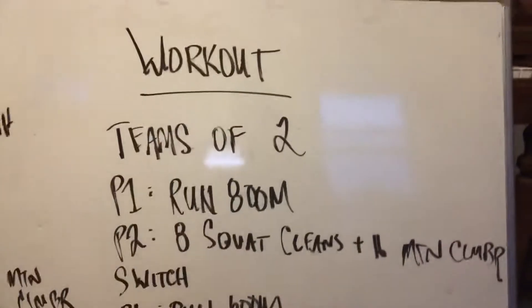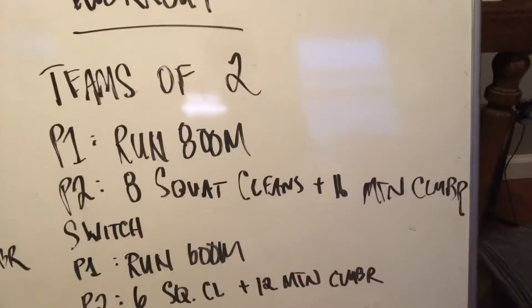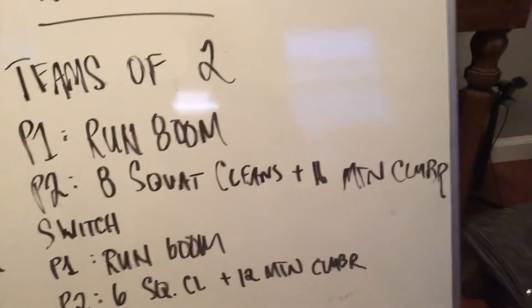Those of you doing this workout on your own, the way I would do it is to run 800 and then time yourself, and use that same amount of time to perform max rounds of eight squat cleans and 16 mountain climbers. Or if you want to keep things simple instead of doing math, give yourself a four minute clock on the squat cleans and mountain climbers. For the 600, use three minutes as a guideline, and for the 400 use two minutes as a guideline. And you would obviously just run through it one time straight.